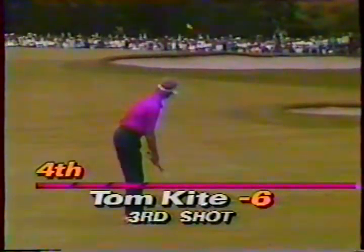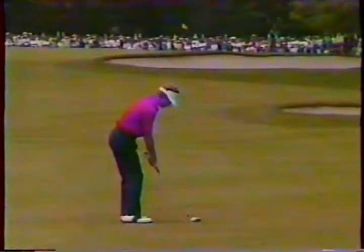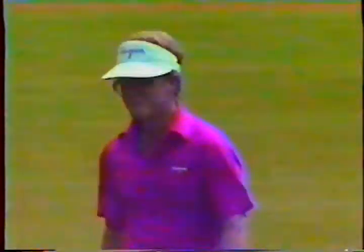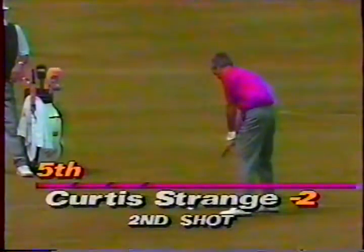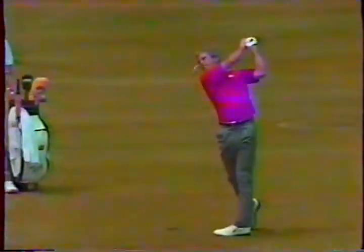Now let's go back to Tom Kite — he's one of the best from this distance. One more bounce would have helped. Up the golf course to the fifth fairway, Curtis Strange now four strokes behind — Curtis with a seven iron from 153, playing into the wind slightly right to left. Wind is starting to pick up.